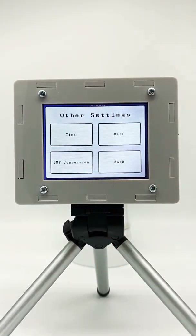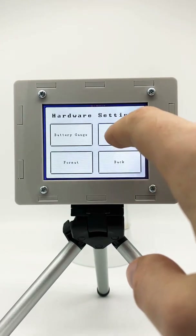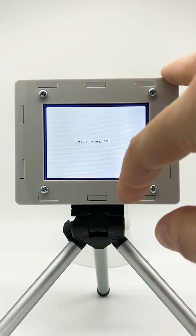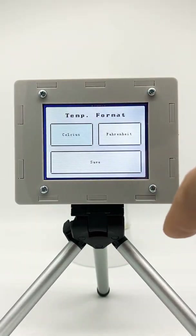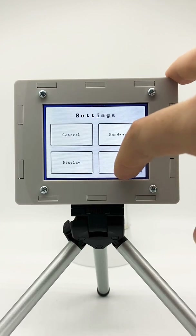In settings you can do general settings like time and date, and enable automated conversion for bitmaps. For hardware, we can calibrate the battery, and also very interesting: we can set different ranges of Lepton gains. We are currently in the standard range that goes from minus 10 degrees to plus 140 degrees Celsius, but the Lepton can also go to higher temperatures — up to 450 degrees Celsius. After changing, it performs a flatfield correction, and here we can also format our internal storage. For the display, we can choose between Celsius and Fahrenheit, and we can rotate the display — for example, flip it horizontally if you want to mount it on a drone.